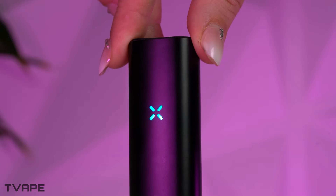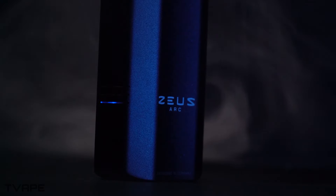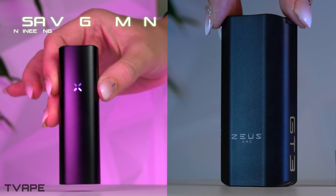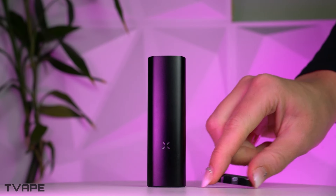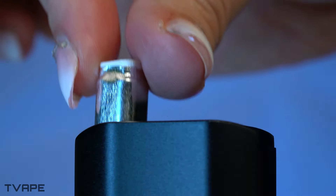Some of you have been waiting for this video — well, it is finally time. Hi everyone, it's Nick from T-Vape, and today we are going to discuss a long-awaited comparison between two of the most highly regarded conduction vaporizers in today's market. These things are so highly regarded they are basically royalty, and the good kind of royalty too.